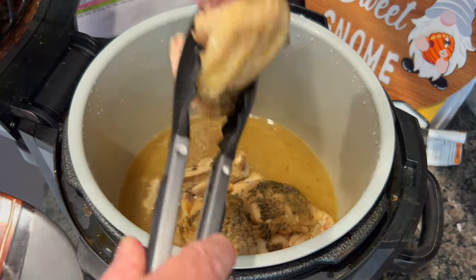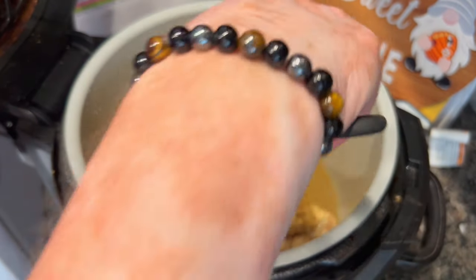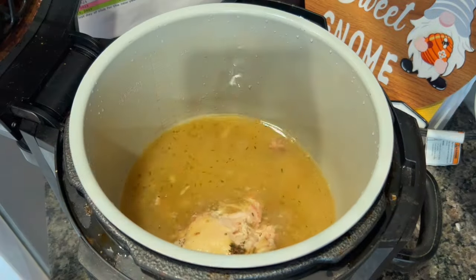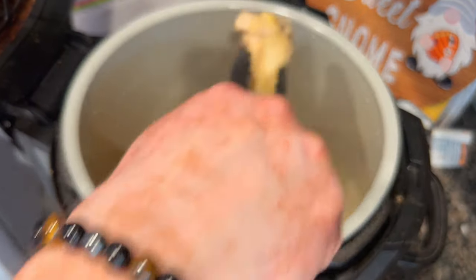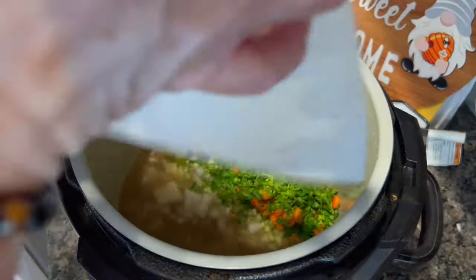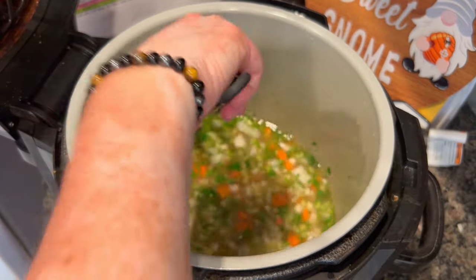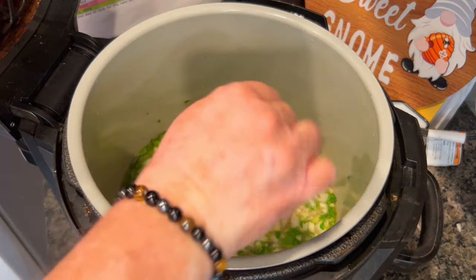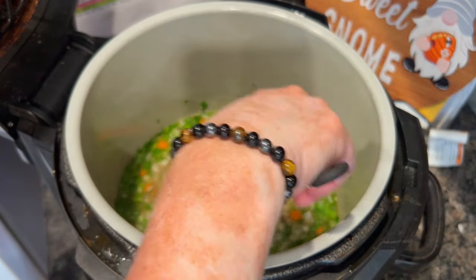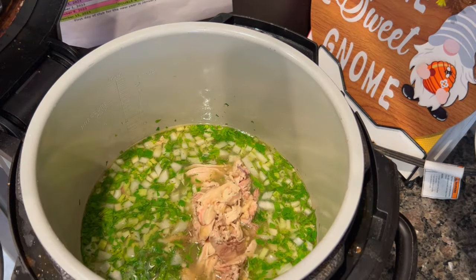I pulled the chicken out — it's dark meat and just falling apart — and there's beautiful chicken broth at the bottom that's going to make this dish so flavorful. This is really a fun take on chicken noodle soup. I threw in more celery, onions, carrots, parsley, and garlic for flavor. I'd highly recommend also adding zucchini and squash — they're fabulous in chicken noodle soup. Then I shredded up the chicken and tossed it all back in.